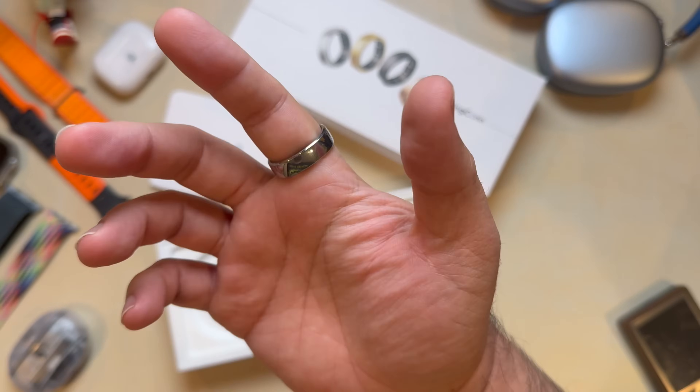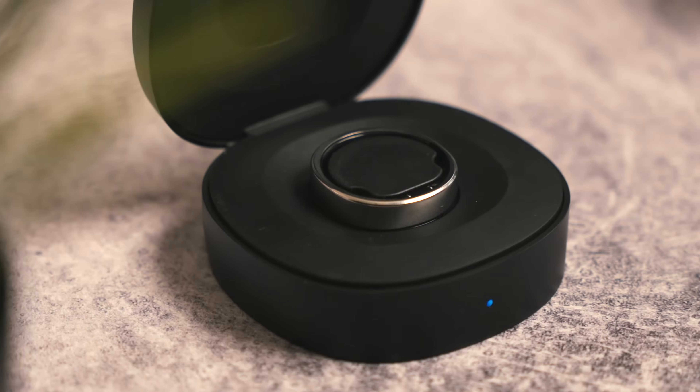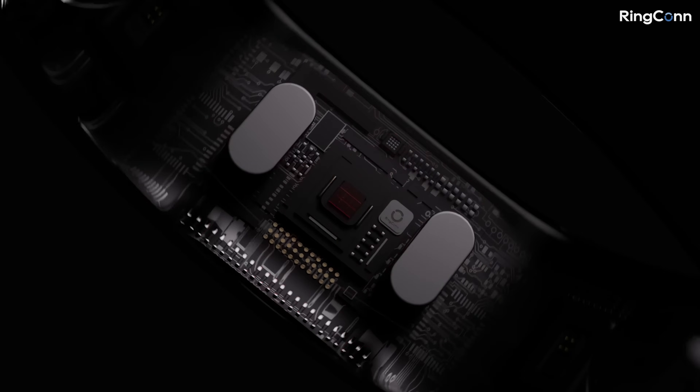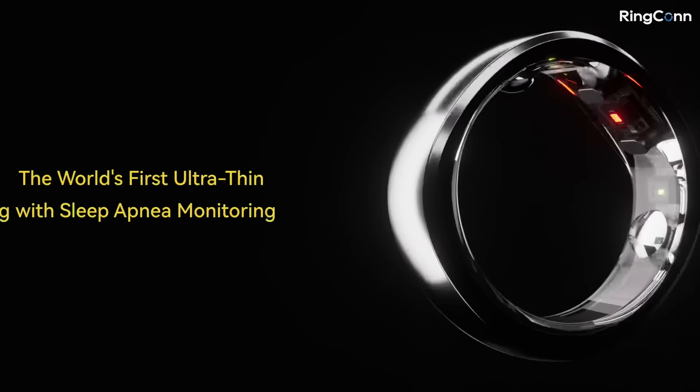Imagine a piece of tech so small yet so powerful that it could transform the way you understand your health. This is the Ringcon Gen 2, a smart ring that's looking to take on the big names in wearables and change the game entirely.